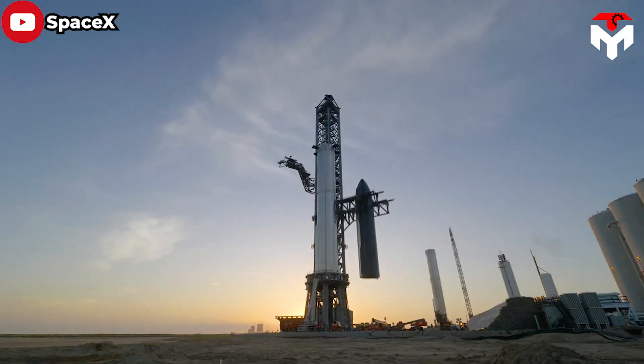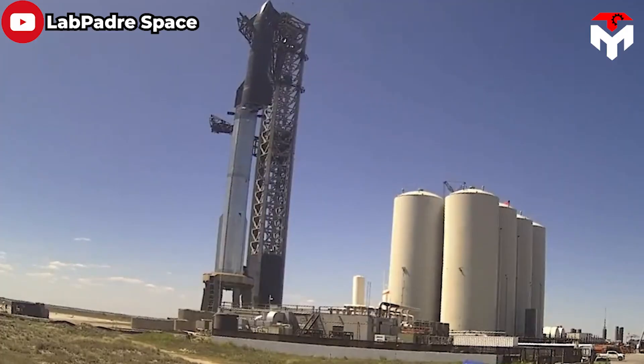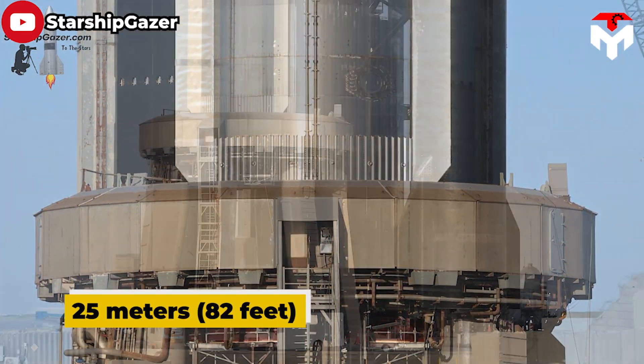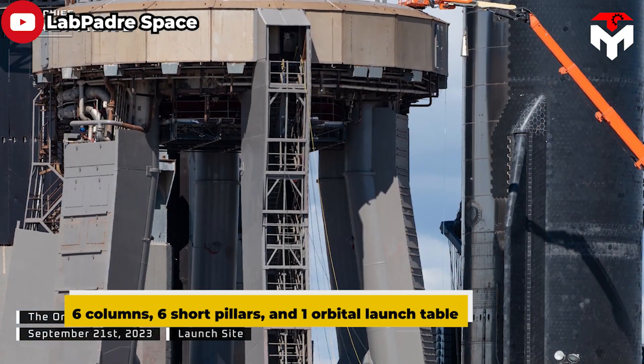From that, we can imagine how big it is. To withstand this super-heavy object, SpaceX's OLM was built specially. The OLM has a height of 25 meters — 82 feet in total — and consists of three main components: six columns, six short pillars, and one orbital launch table.